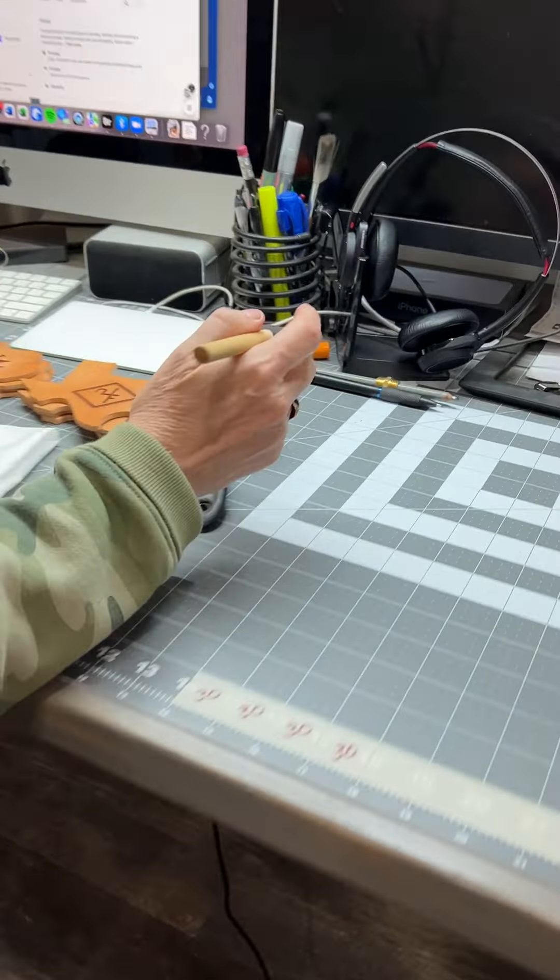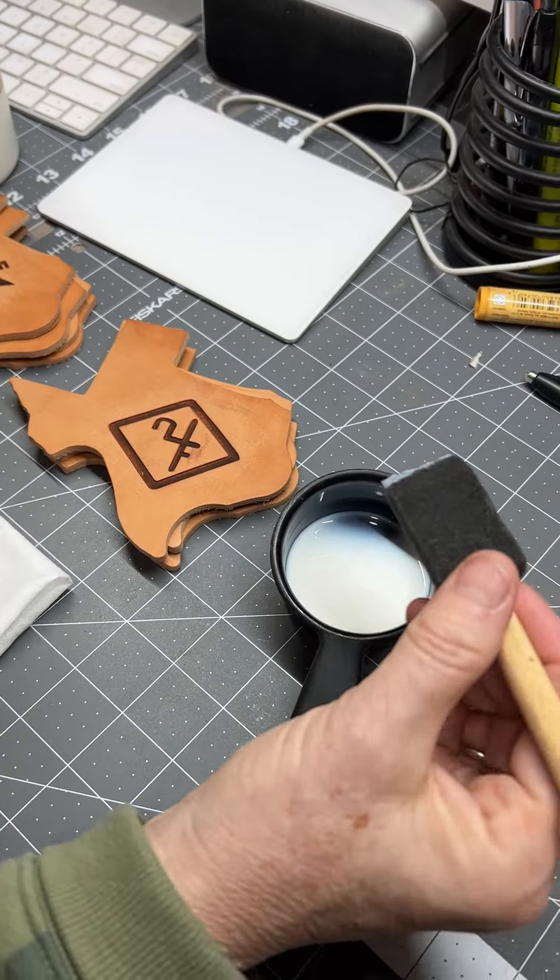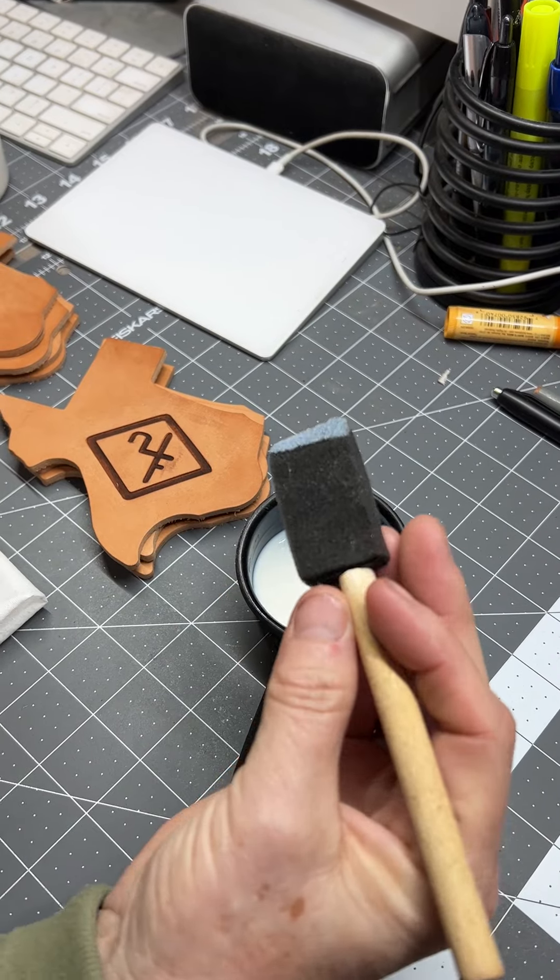I like to put a little bit in a small cup here. Let's just do one of the leather coasters first. I like to apply it with these foam brushes.